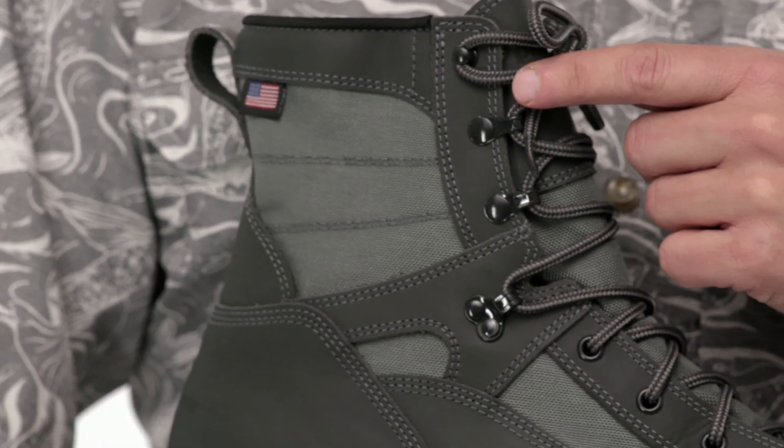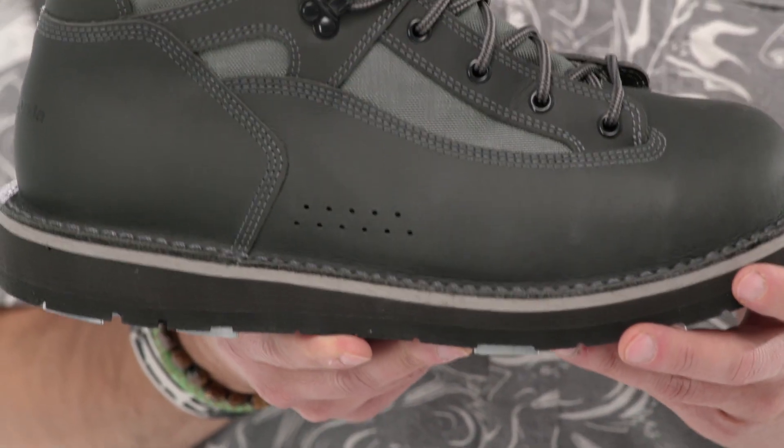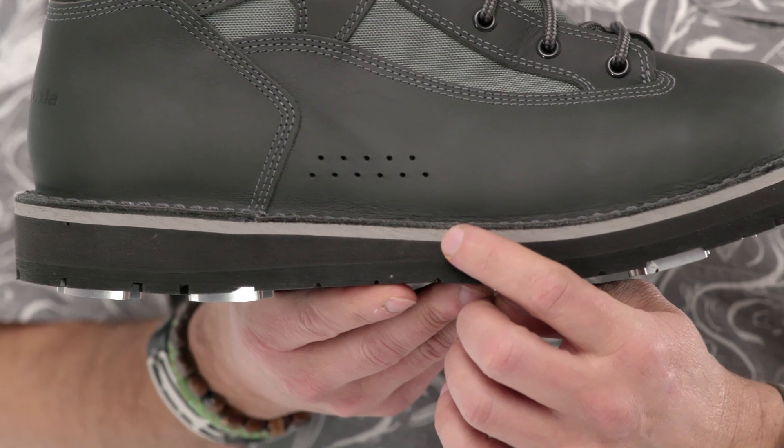The speed lacing allows you to quickly adjust for a secure fit. A tough heel counter and toe box provide additional support and protection. The upper is stitched down to a dual-density midsole, which uses a stiffer material for stability and a softer material for cushioning.